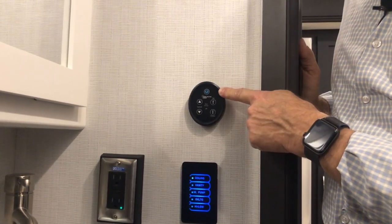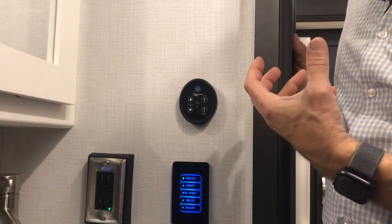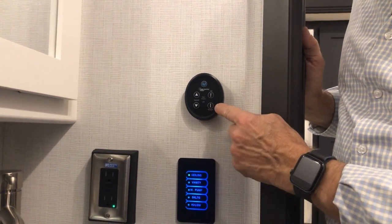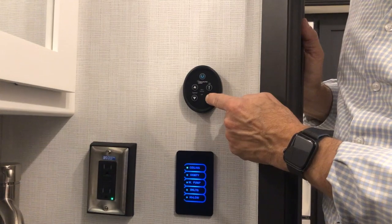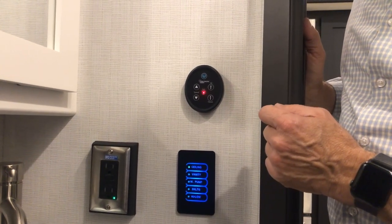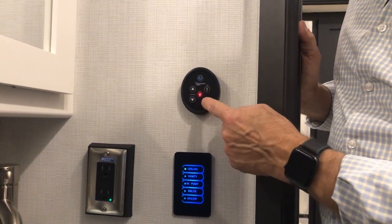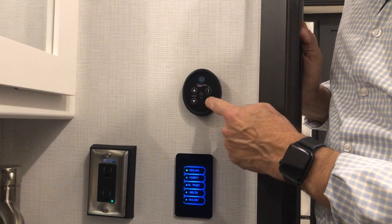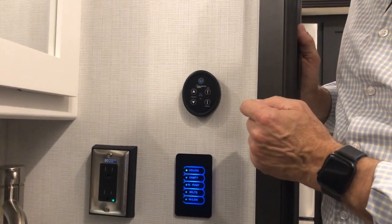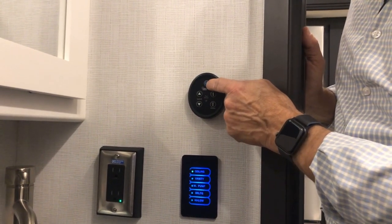If your Fantastic vent won't open because of moisture or slight rain triggering the rain sensor, you can disable the rain sensor by holding the down arrow for three seconds — then you'll be able to open the vent. To re-enable the rain sensor, press and hold the down arrow for three seconds again. To shut it off, press the blue button — it's closing now. Press the up button or blue button to open and turn on.